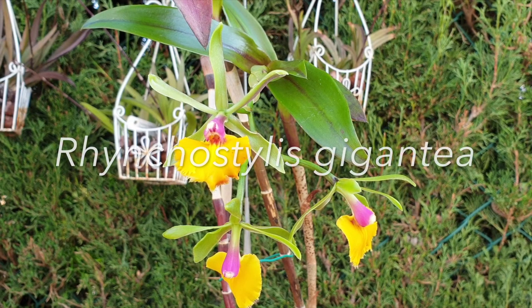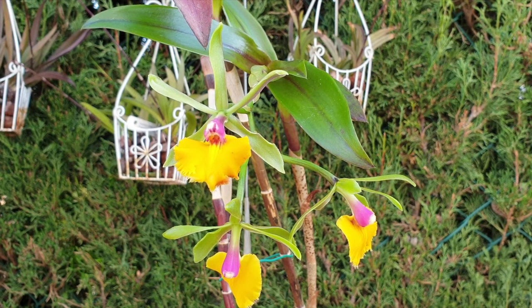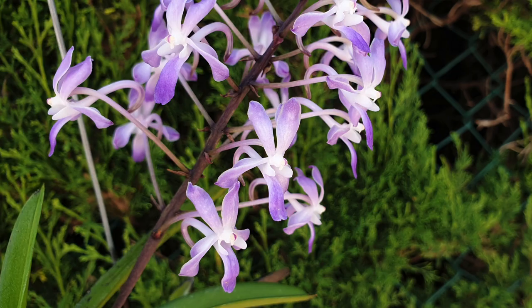And to some degree, hybrids that have Rhyncostylis Gigantea in them, like Neostylis Lou Sneary. The problem is I don't have the humidity and the consistent warmth that they want. So with the Neostylis, having the Rhyncostylis as a parent, I may get some great root growth starting, but eventually that will stop because there is no humidity.